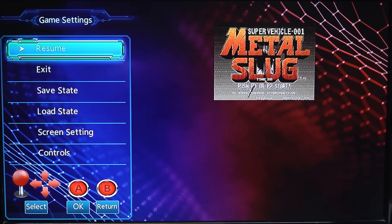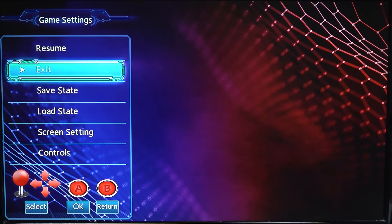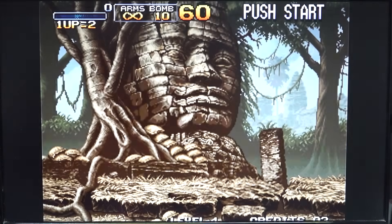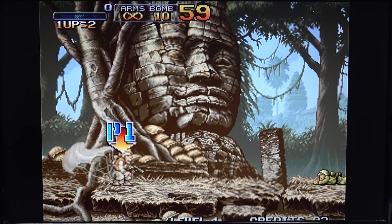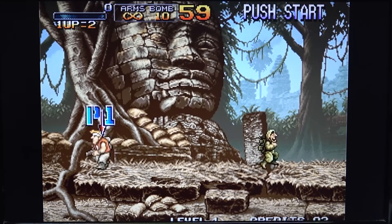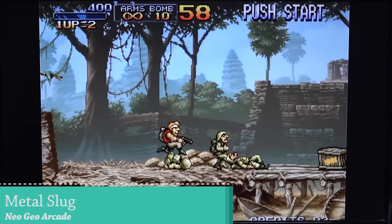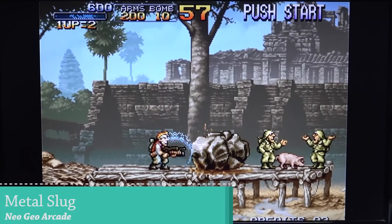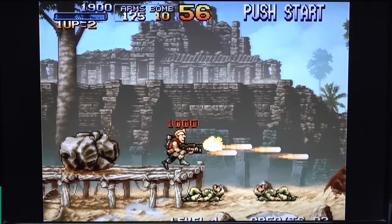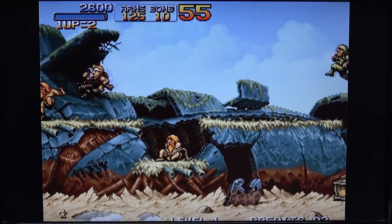Let's start with some Neo Geo. Go to the menu, set the screen to 4:3, resume, and so far everything seems to be working fine. We have some cutoff from the display but I think that's more a problem with my monitor. I don't really notice any input lag with the controls. They're using 2.4 GHz wireless controls and the emulation itself is very nice.